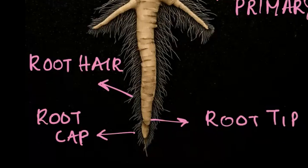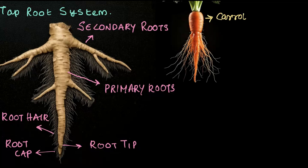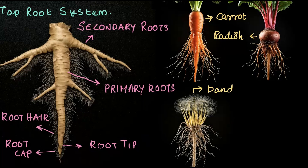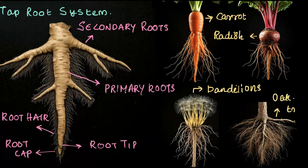This type of root system is called the tap root system. It provides excellent support for the plant, and the root hairs help in absorbing water and nutrients. Some examples of plants with a tap root system include carrot and radish, dandelions among herbs, and oak trees among trees.